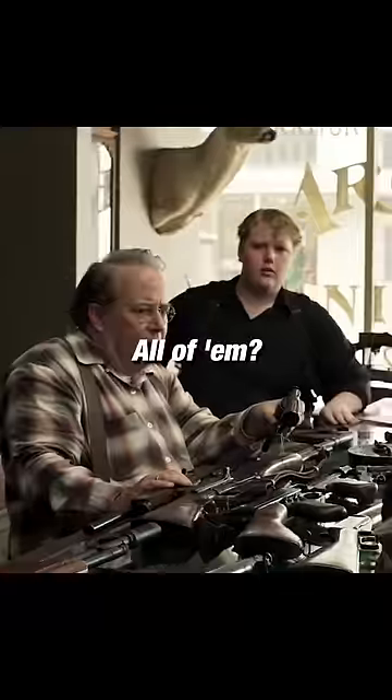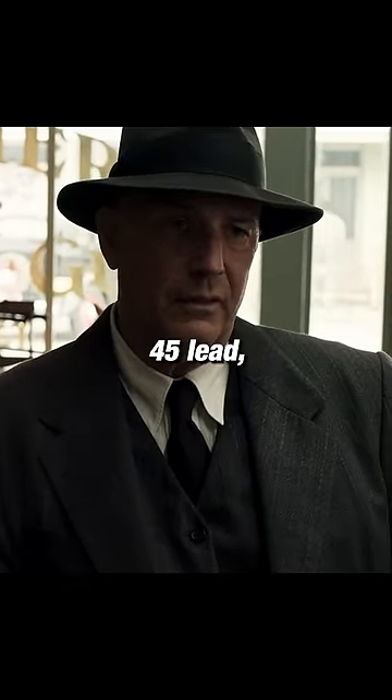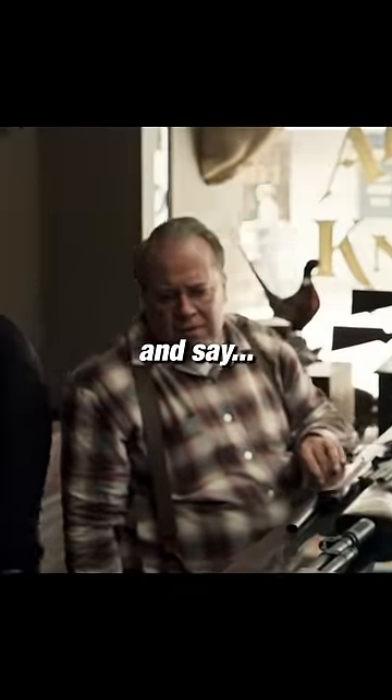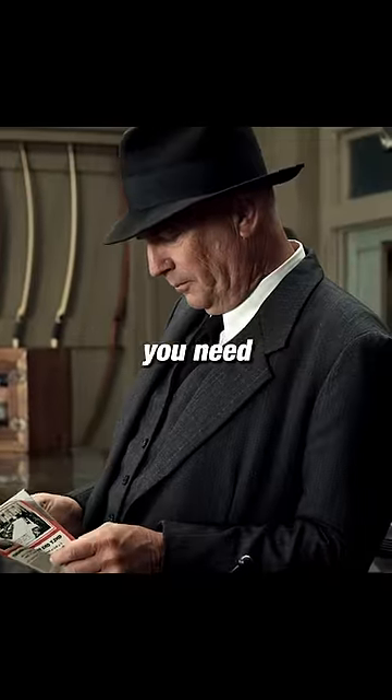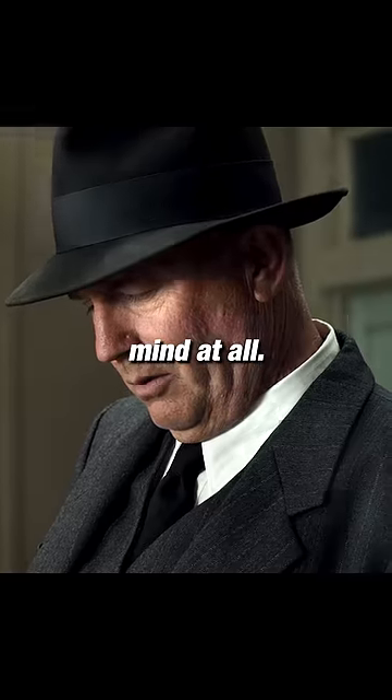Which'll do it? All of them. All of them? Yes, sir. Along with four cases of .45 lead. Same for the 30-06 and... say, what are you going after if you need all this firepower, if you don't mind me asking? Yes, sir, I don't mind at all.